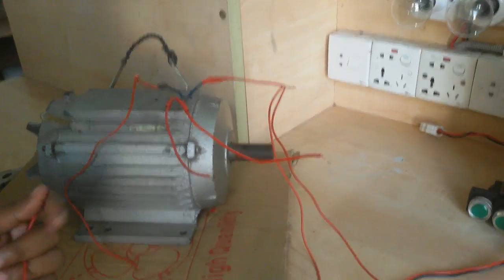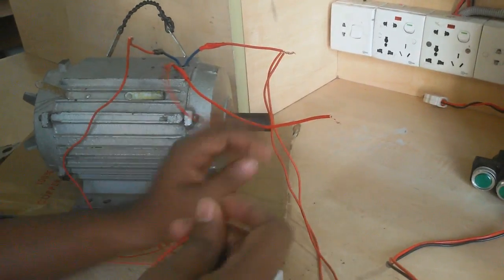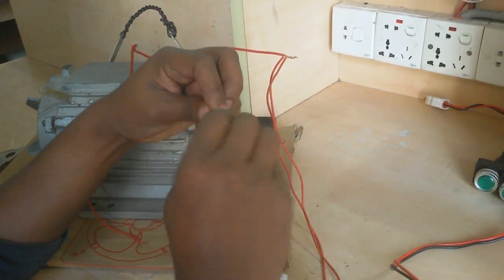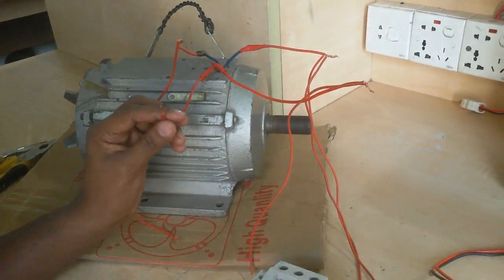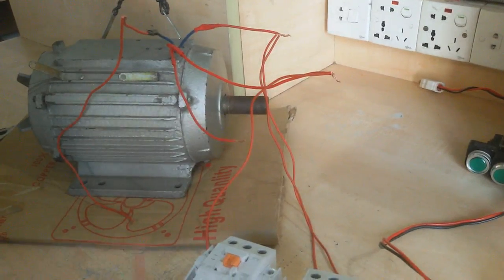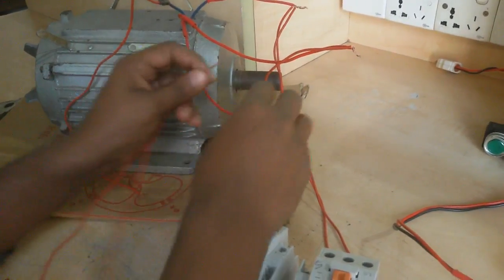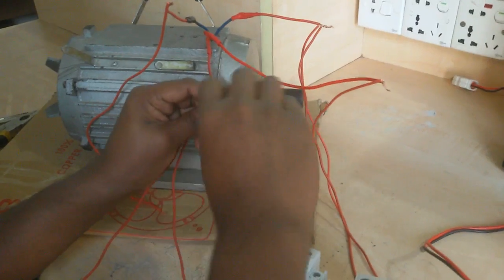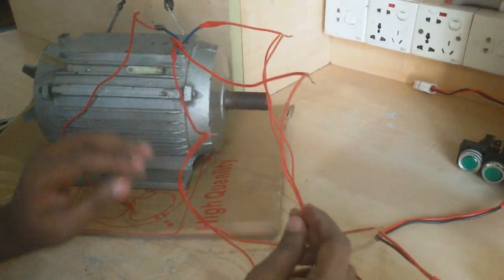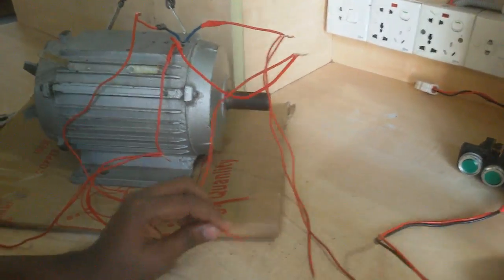Now I connect the starting coil. On the starting coil, one terminal I connect with two wires. Now I connect two wires to the starting coil. This starting coil terminal will connect one wire, and this one wire connects to a capacitor.